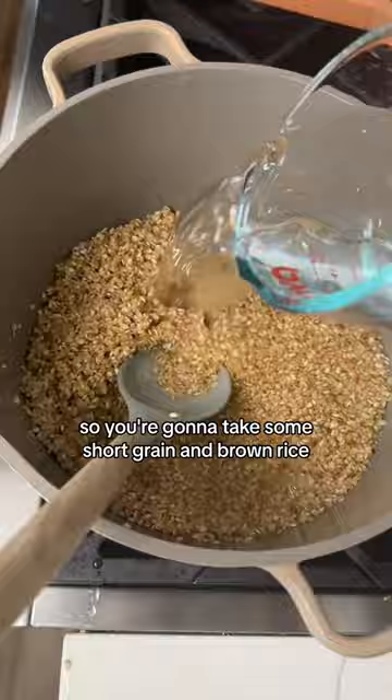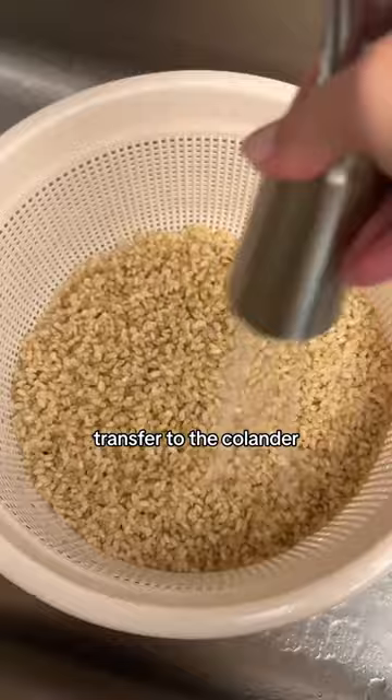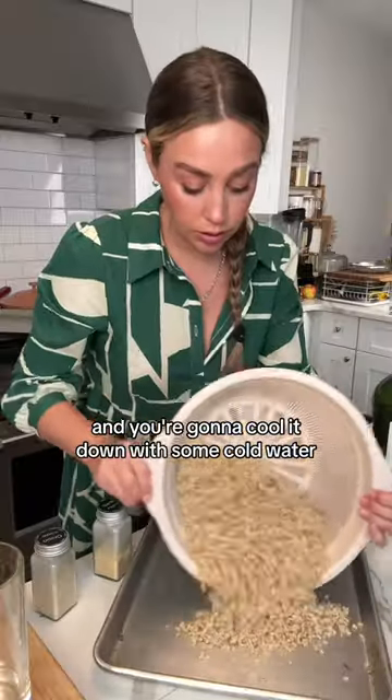You're going to take some short grain brown rice, rinse it until the water runs clear, then cook in some water with salt, transfer to the colander, and cool it down with some cold water.